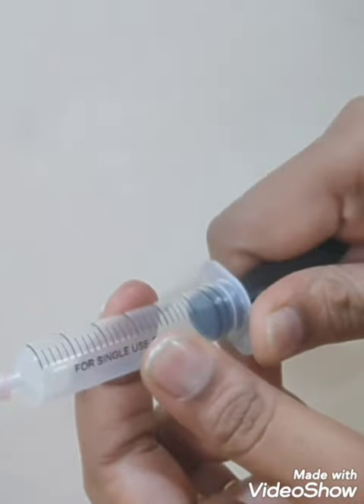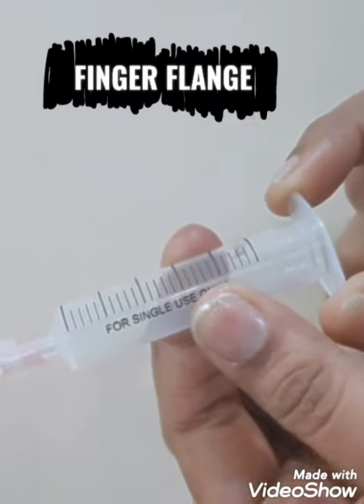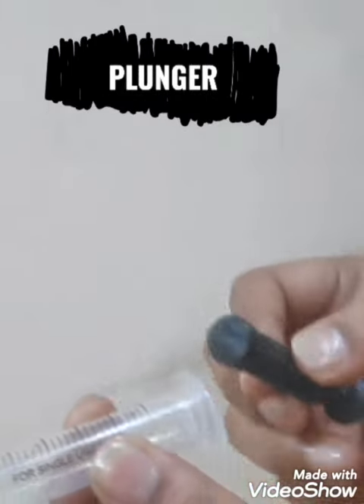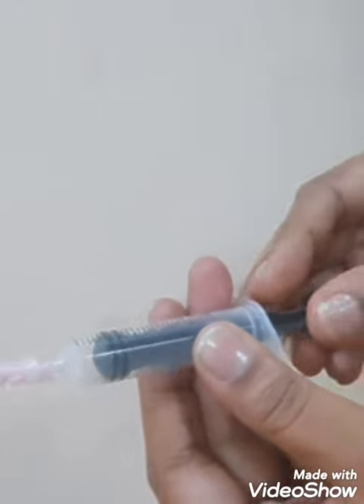At the end of the barrel we have a two wing-like structure known as the finger flange. This is the piston or the plunger, which rests inside the syringe.